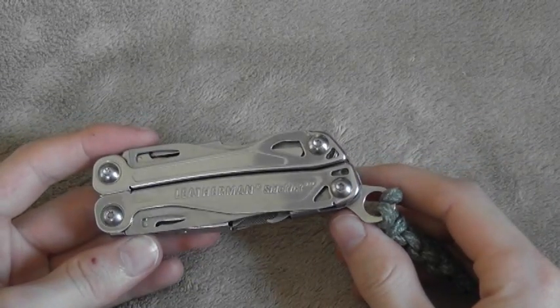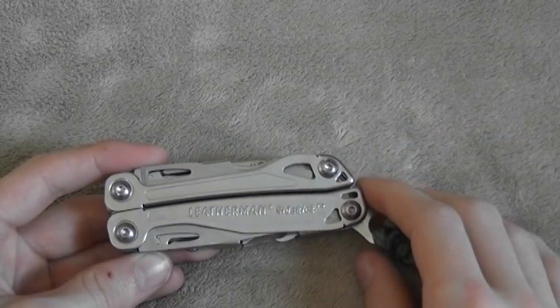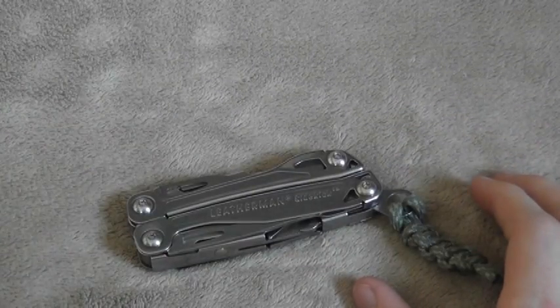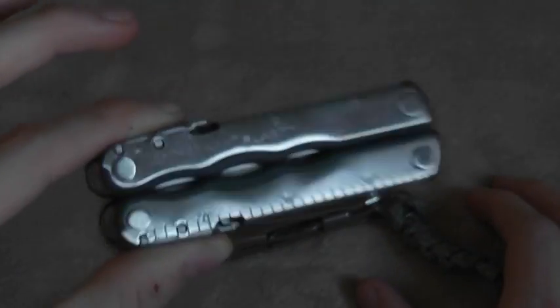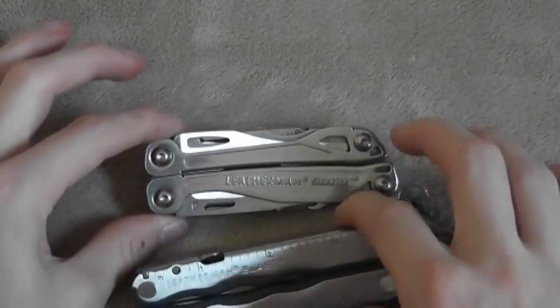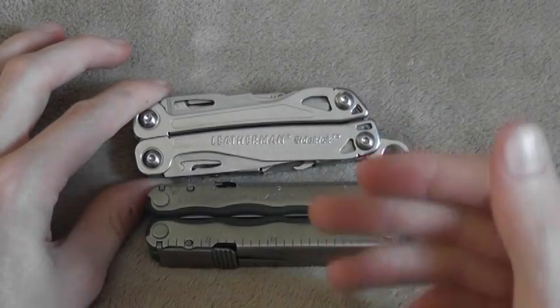Hi guys, I've got another Leatherman multi-tool review for you. As you know, if you've seen my other reviews, I really like Leatherman multi-tools — they really just get a lot of stuff right. You may see an appearance or two from another previously reviewed Leatherman, the Blast. This is a great tool as well, and these tools are really very comparable in a lot of ways.